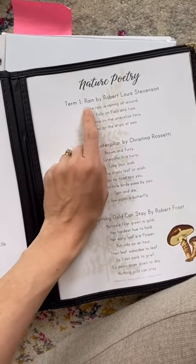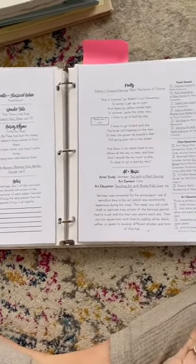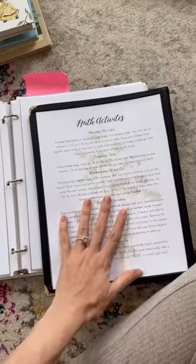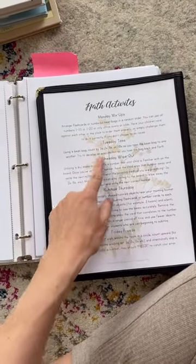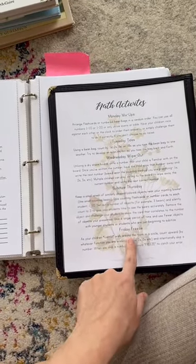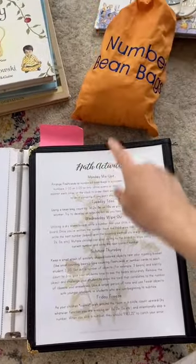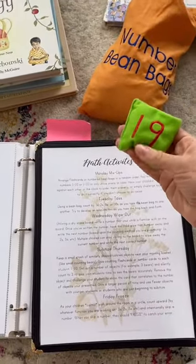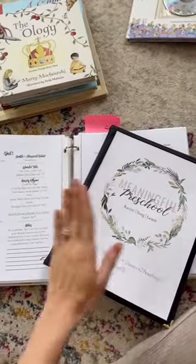Then there's the nature poem — I'll read it to her for term one, but if she's not interested I skip it. After that are the math activities on the Meaningful Menu. Monday is Monday Mix-Up, Tuesday is Tuesday Toss, Wednesday is Wednesday Wipe-Out, Thursday is Subitize, and Friday is Freeze. The only thing I had to order specifically for this were numbered bean bags — numbered one through twenty — which we use for Monday Mix-Up and tossing games.